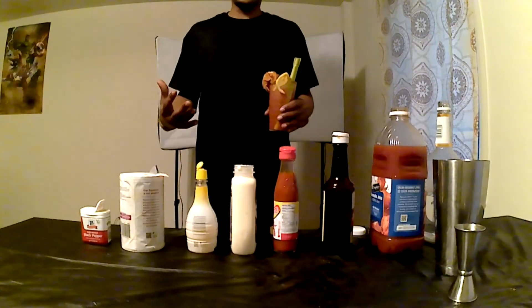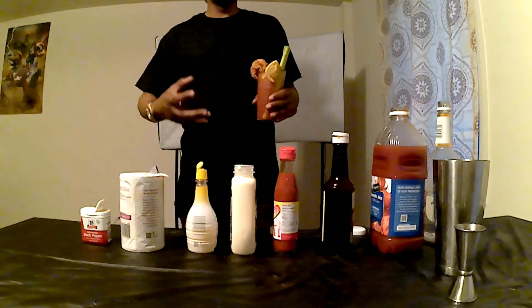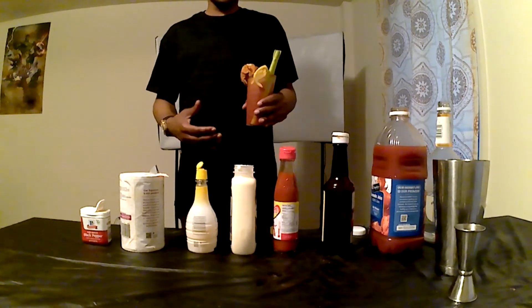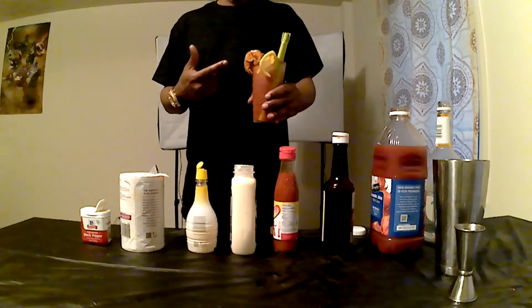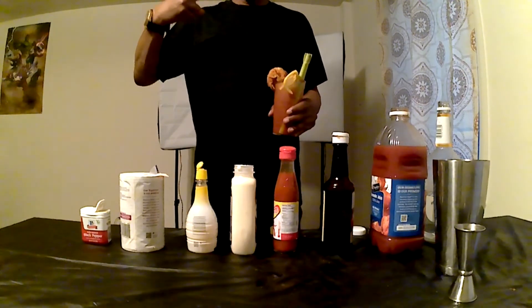We appreciate it. I appreciate you hanging out with us until the end of today's video. If you haven't already done so, please like the video and subscribe to the channel. With that being said, this is Uncle Daddy's Adult Beverages — beautiful Bloody Mary. Peace.